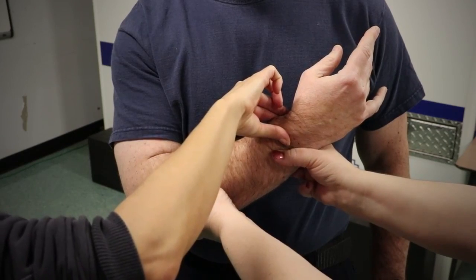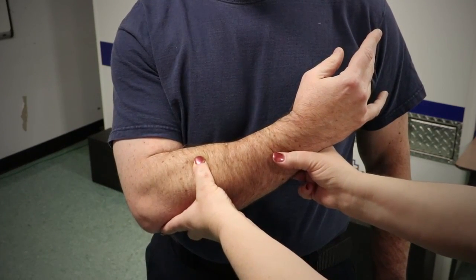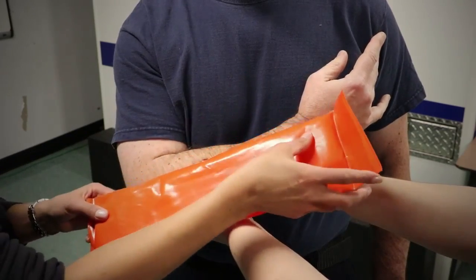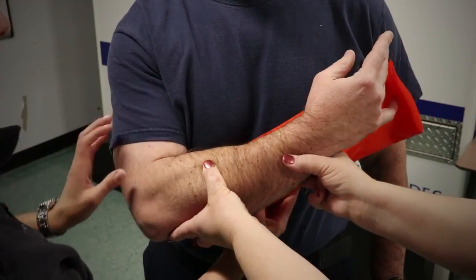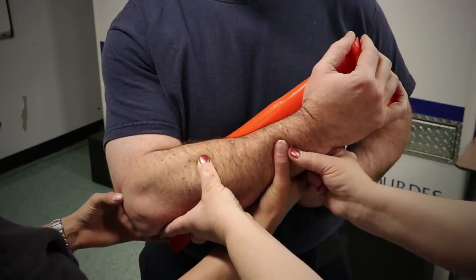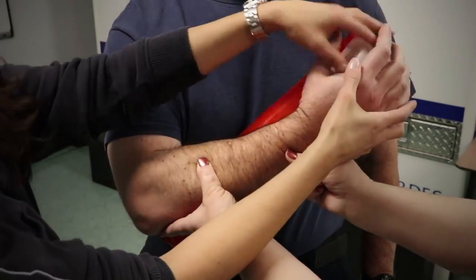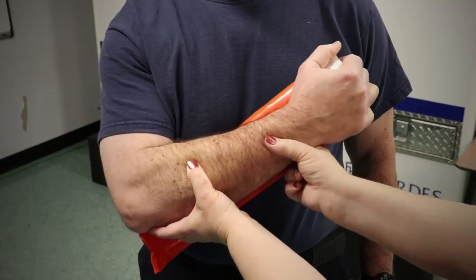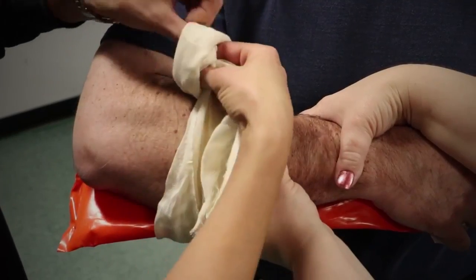Measure splint. Apply splint. Immobilizes the joint above the injury site. Immobilizes the joint below the injury site.